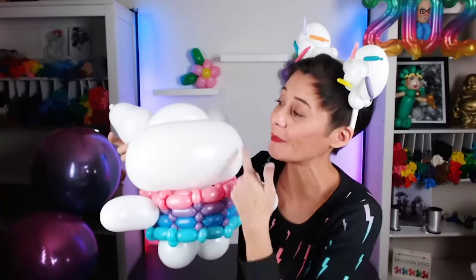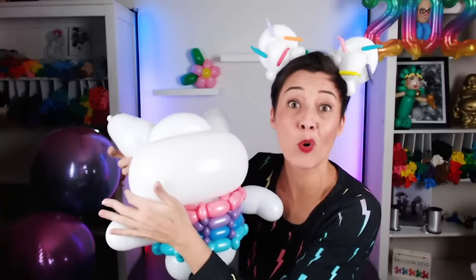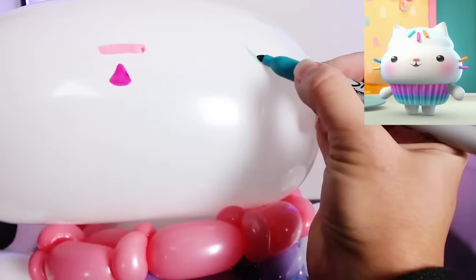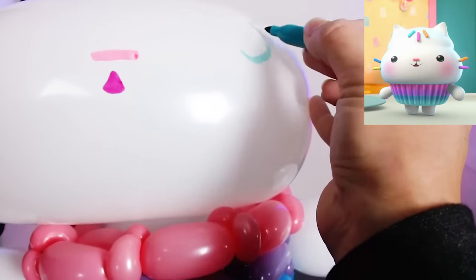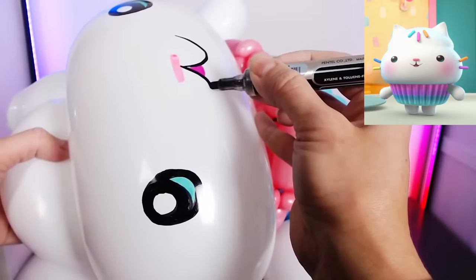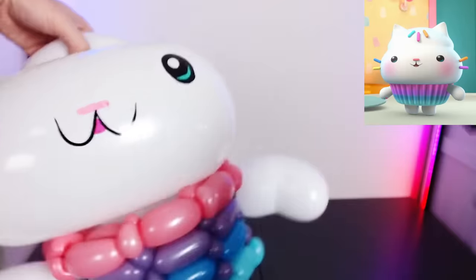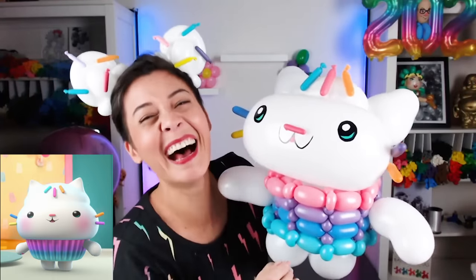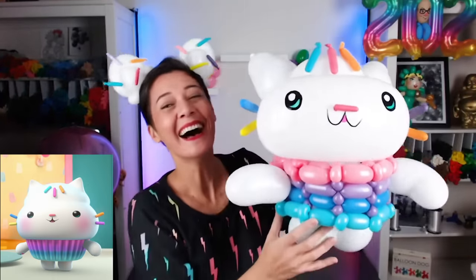We need to do a little bit of artwork on the face and, of course, sprinkles. Here we go — Cakey Cat, but no sprinkles yet. We definitely need sprinkles. Don't we, Cakey? Sprinkle party! The nose. I love it! Yay!